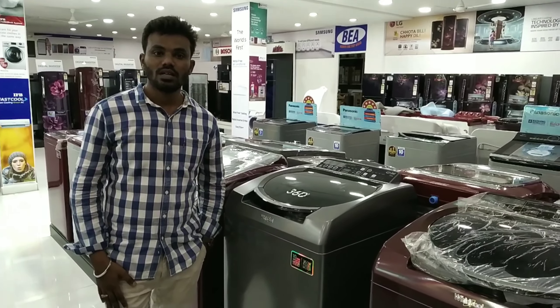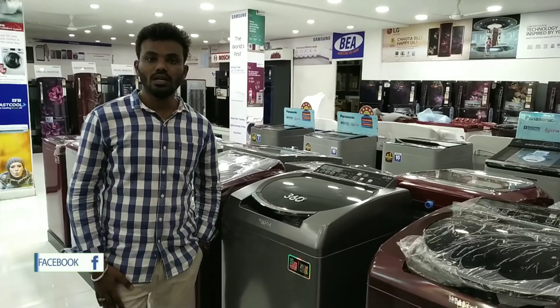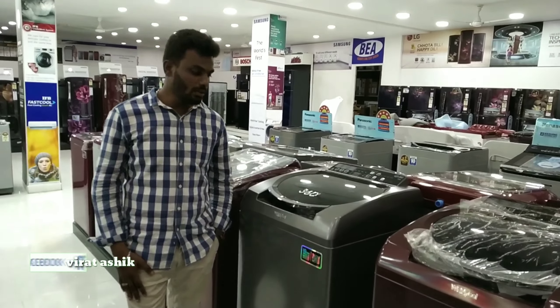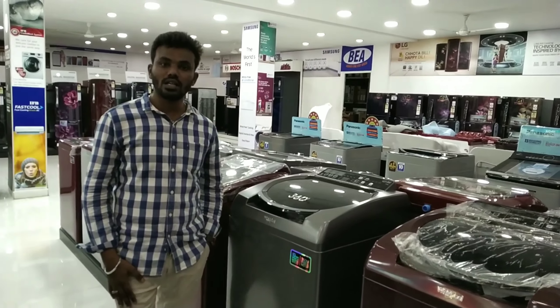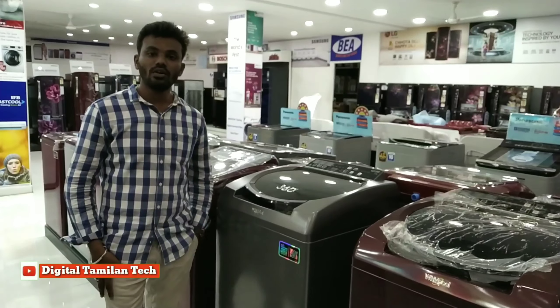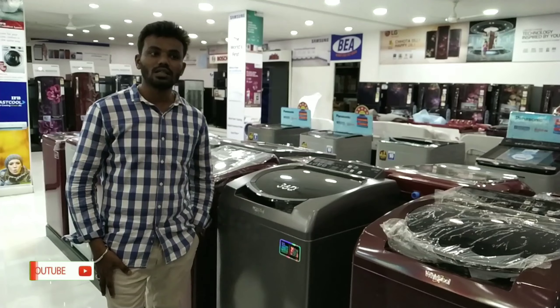Hi friends! In this video, we are going to watch the top-loading washing machine and the 360-degree washing machine. We are going to explain the full video.